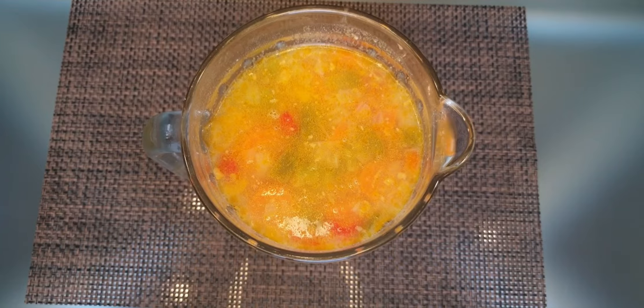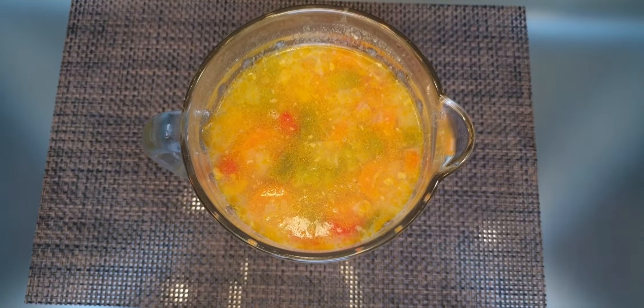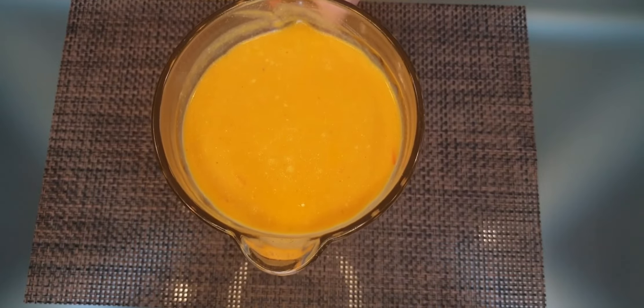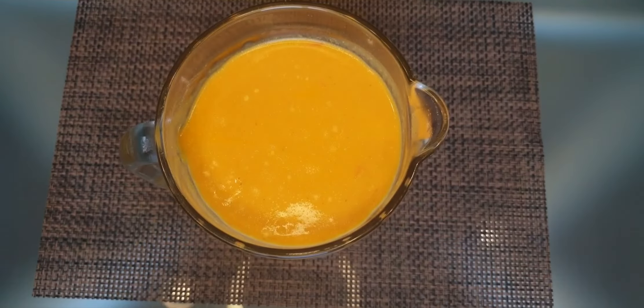Now I'm going to blend the soup because I want it to be smooth — I don't want any big pieces inside it. I blend it in the mixer for three to five minutes. I'm almost done and after that it will be perfect.